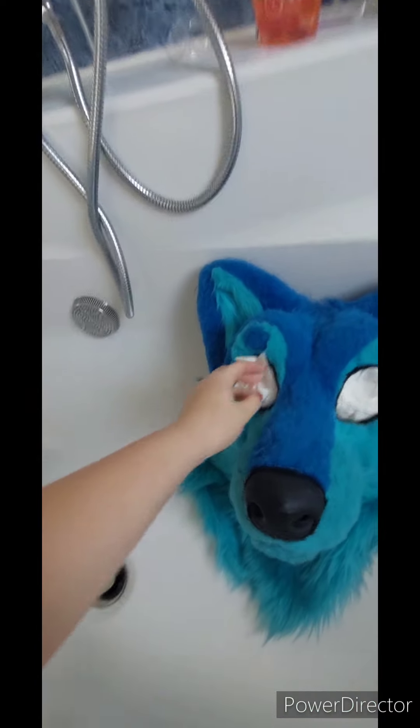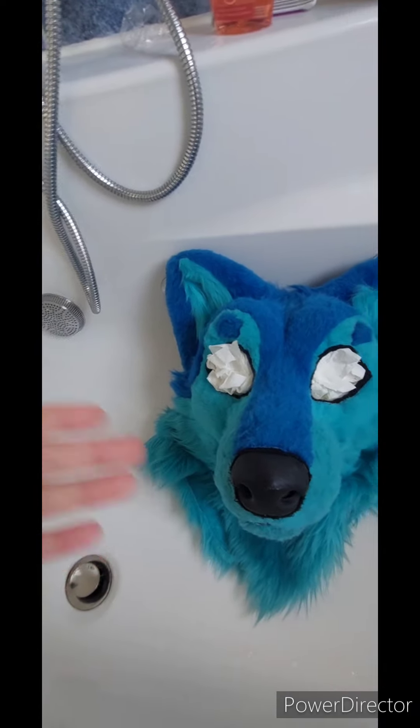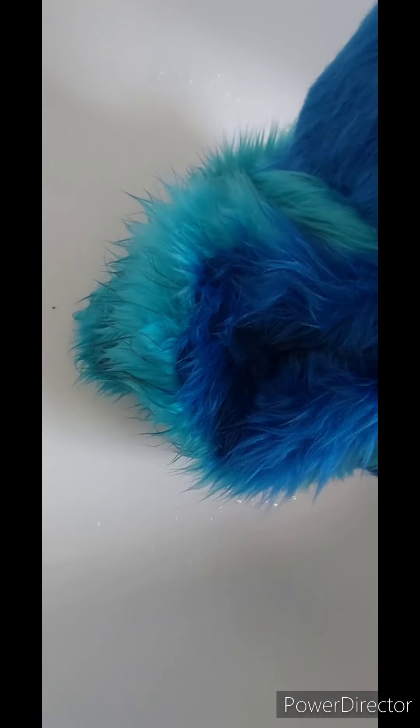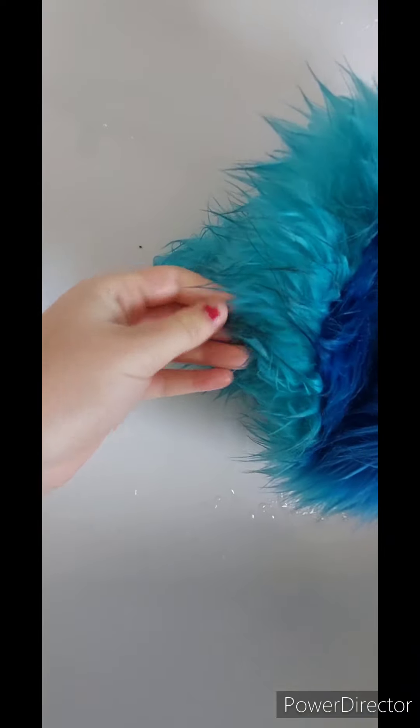I always plug up the eyes with some toilet paper. Rika's eyes are waterproof, but just to be sure I will still cover them up. Look at this — yuck. All sandy and dark.